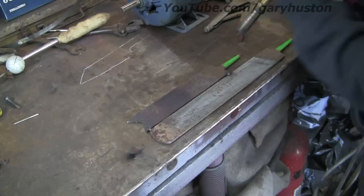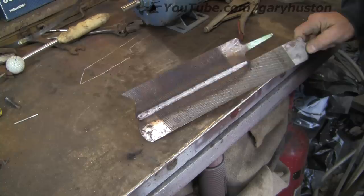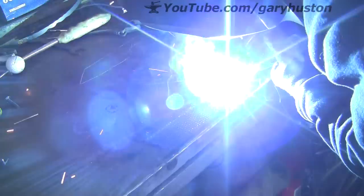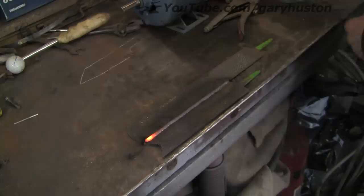I'm going to go from the back so hopefully it won't bend too much. It's not too shabby, nice and flat, fairly straight, nice bit of penetration. So I'm just going to run a bead over the top of that just to fill in all the little gaps. Sorted.